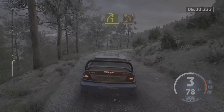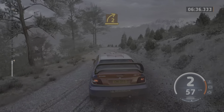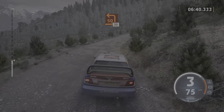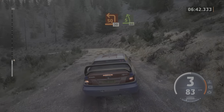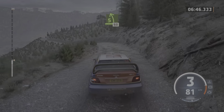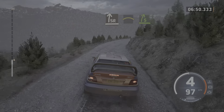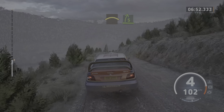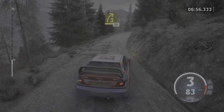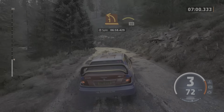Into 2 left, don't cut. And 2 right, half long, opens. Into square left of a crest, 30. 5 left, 60. Slight right. Into crest. Into 5 right, half long. 5 left and 3 right sharp, 30. 1 left, tightens. Into crest, 50.